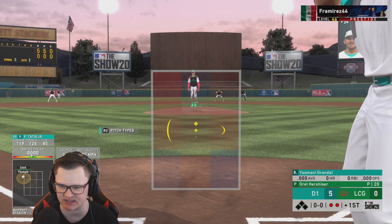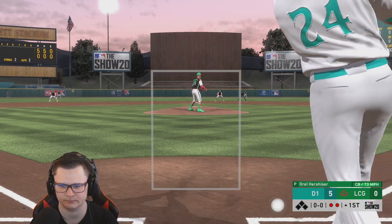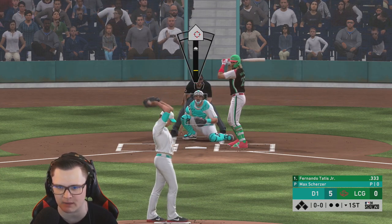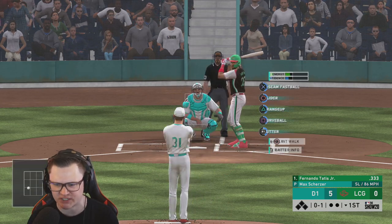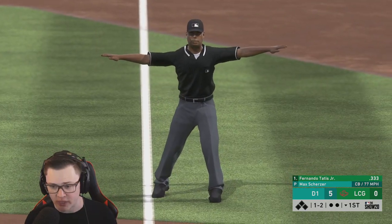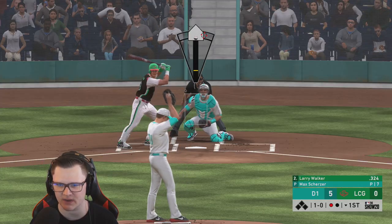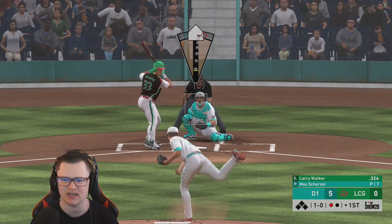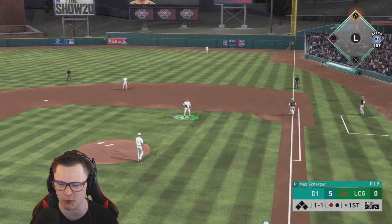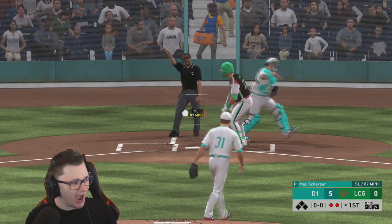Yasmani proves he deserves to stay in the lineup. First time using Max Scherzer — I'm going to need some good location and check swing bandits to go home. We've seen as many check swings as I was hoping for all game. Every game I face Larry it doesn't matter how good or bad my opponent is — he's my father. Two down, I can't locate but we're live.